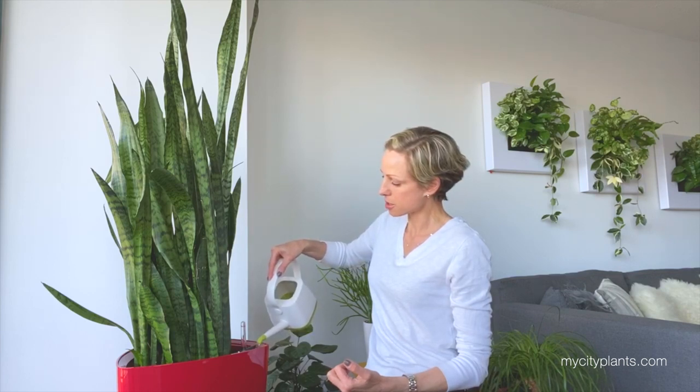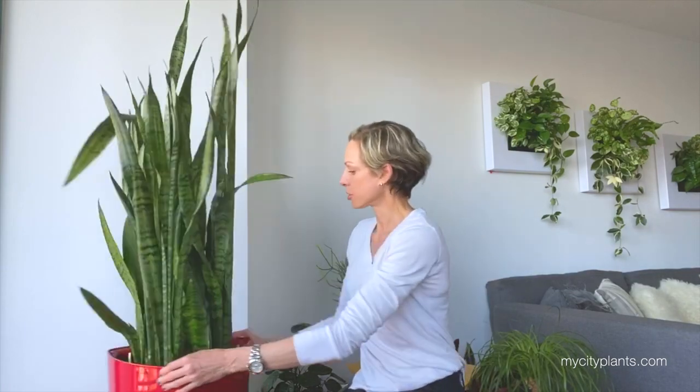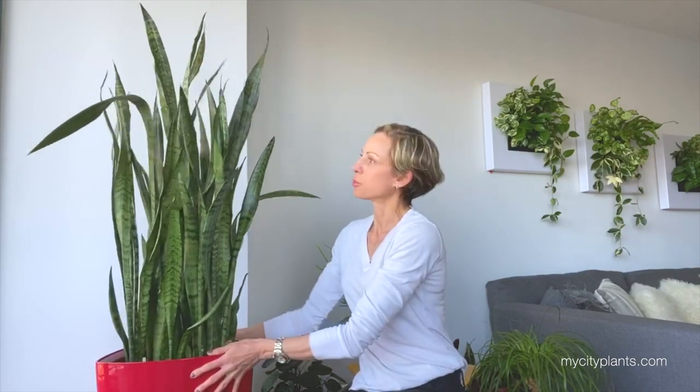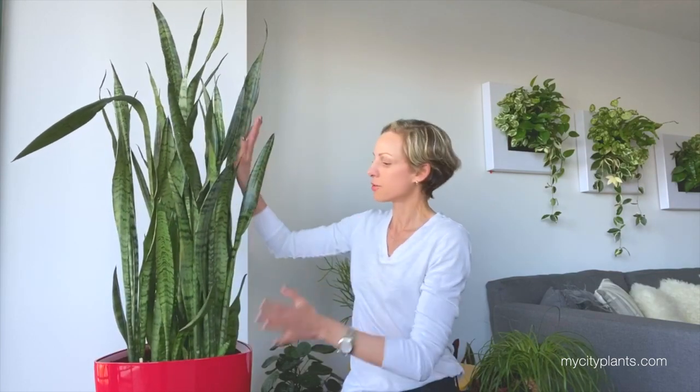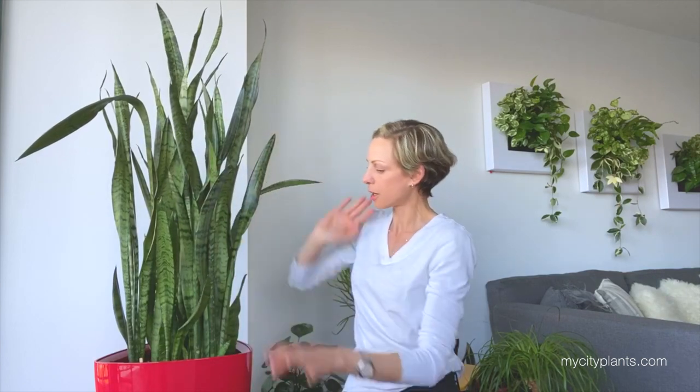Almost there — now I've got the water level exactly where I want it to be. I can close the opening, and the plant will drink the water it needs. The leaves, once the plant gets hydrated, should perk back up. I've had this plant for about a year and I've only watered it maybe three or four times in that whole time, so it's wonderful to have a planter like this.